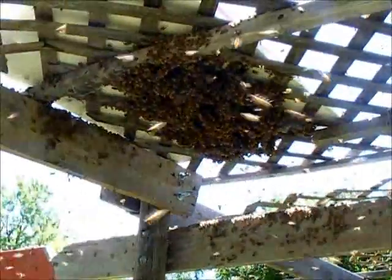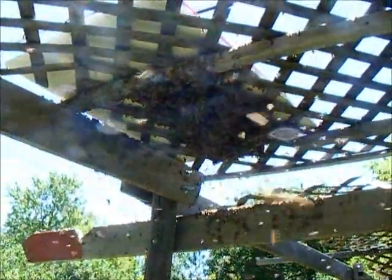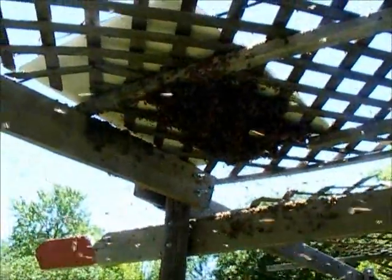They really seemed to just collect on the lattice, so when the picture gets closer you can see the pattern of the lattice in the swarm itself. Kind of interesting.